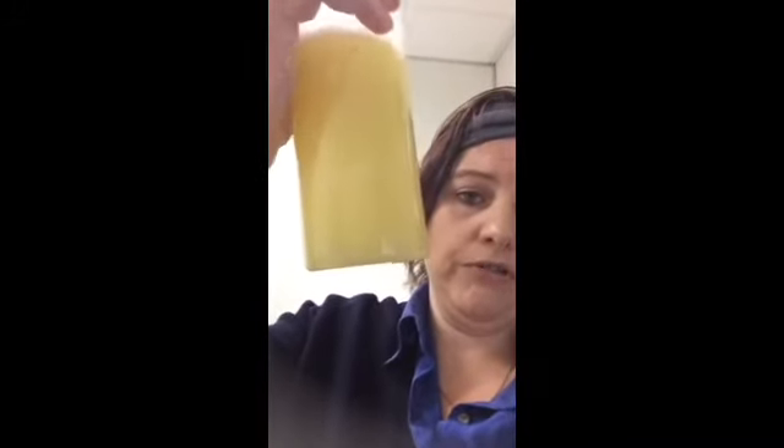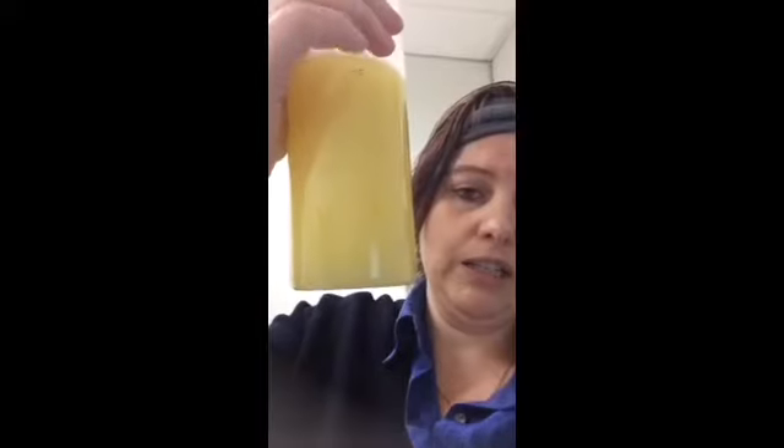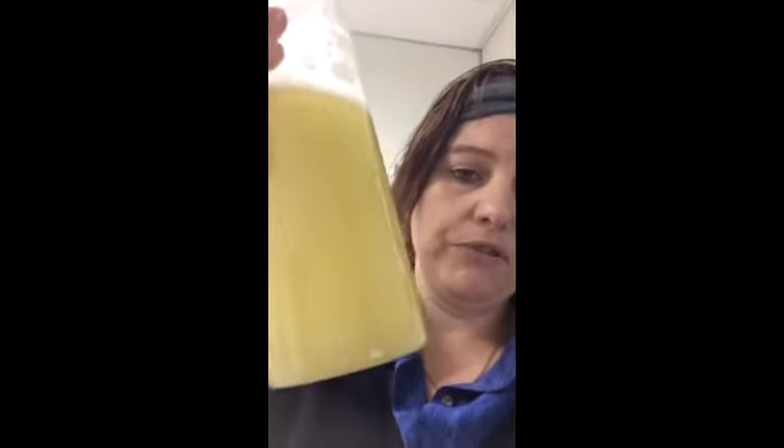I also noticed that you get a lot of floaties in it if you don't drink it all at once — you get all this sediment on the bottom and you have to keep mixing it through so that you don't get big chunky bits in it. So this one, let's give it a go and we'll see what it tastes like.